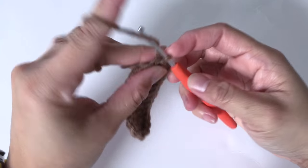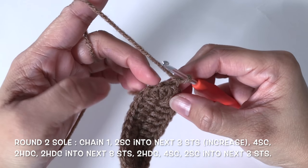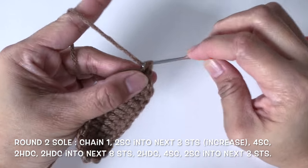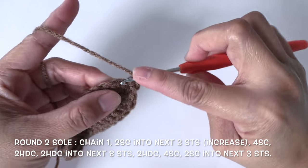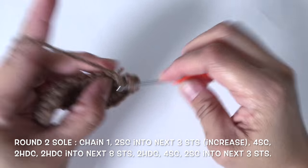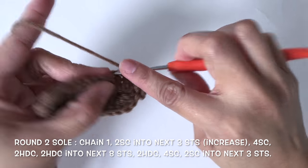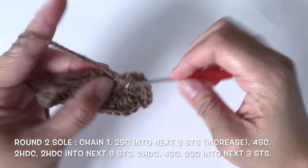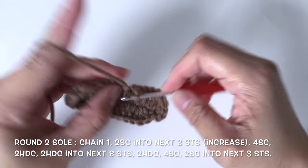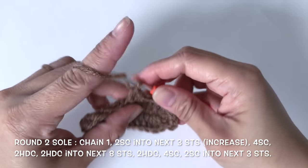For round 2, start with chain 1 and I'm going to make 2 single crochet into each of the next 3 stitches — so this is 1, 2, and 3. Now I'll make 1 single crochet into each of the next 4 stitches, and 1 half double crochet into each of the next 4 stitches.